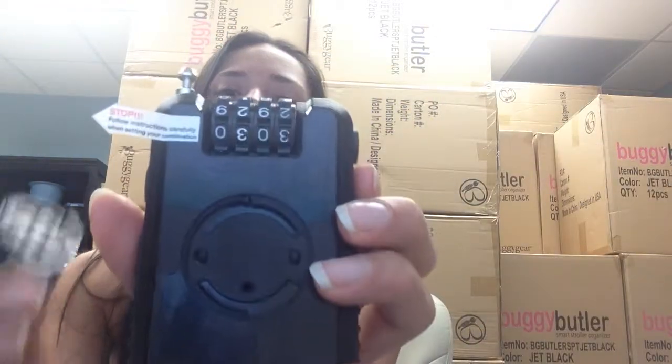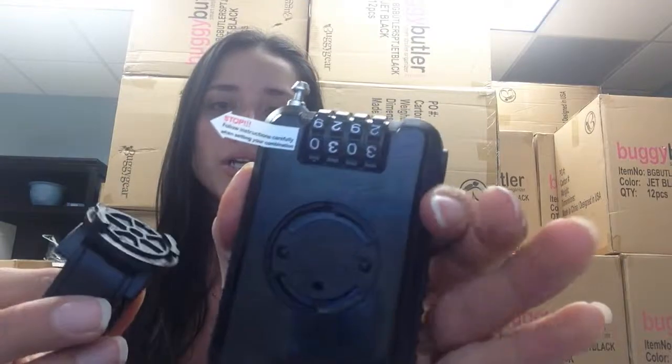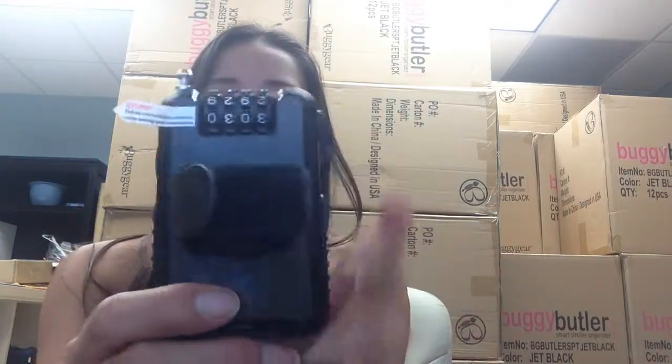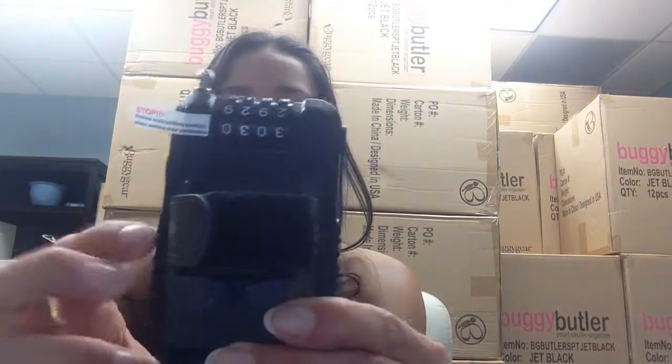So now we're going to put our strap, the universal strap on there. Same thing, you're going to push this button that's on the same side as the reset button, go ahead and push that in, and you're going to grab your strap and then just turn it clockwise. And then that's it, let go of this big button, and it is successfully input in your buggy guard.